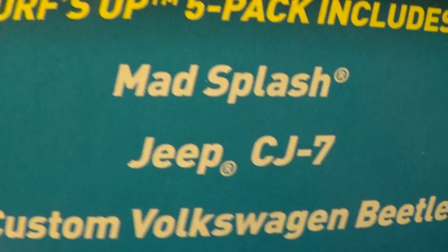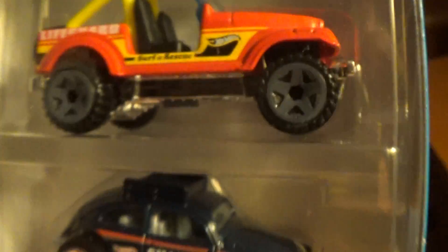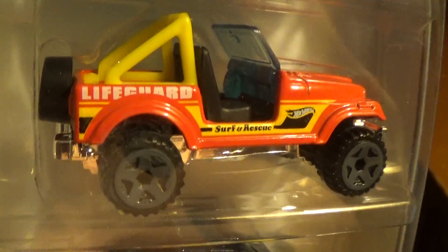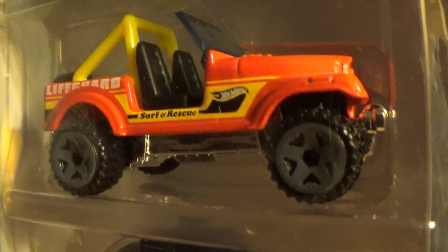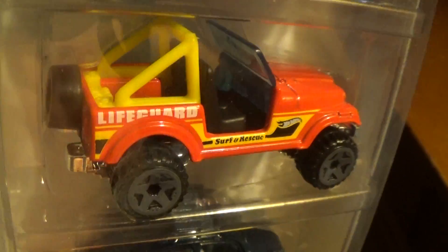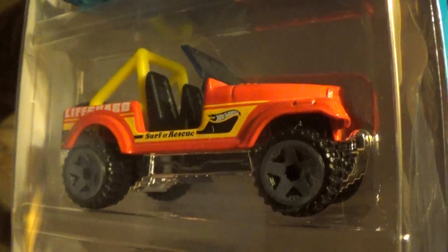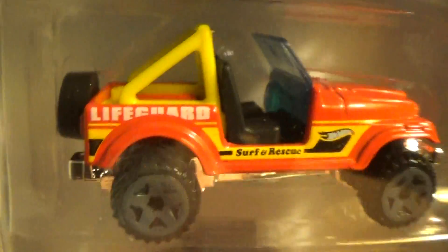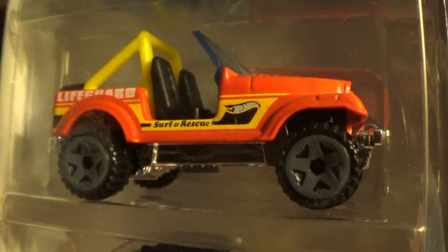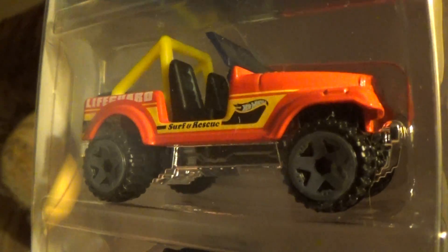Jeep CJ7 in the Surf's Up 5-Pack. Here it is right there with a dark gray pair of wheels and a fire engine red color. I don't really know exactly how it's going to turn out on the video, but all I can say is it seems to be more red in real life than it is on camera.